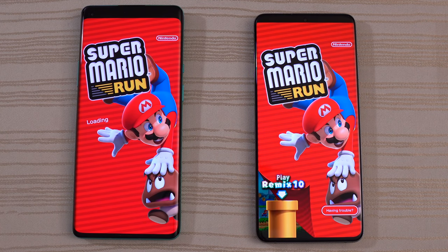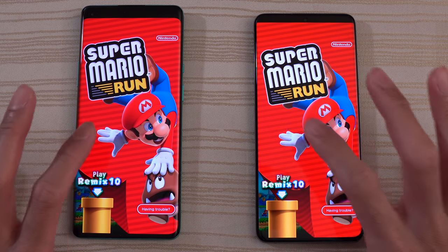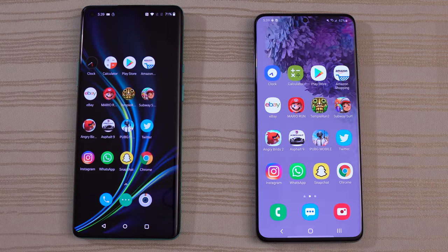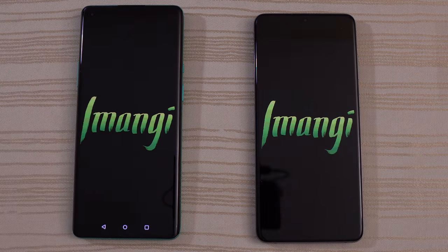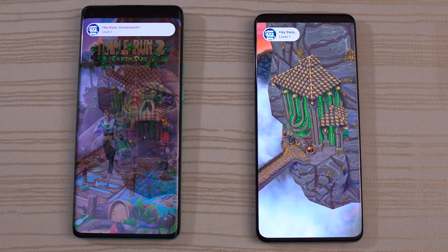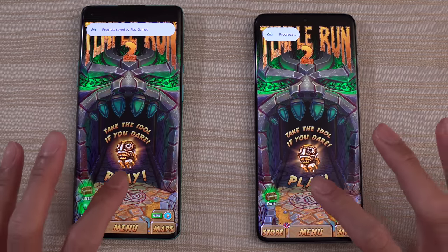Going to the games now. A little bit faster on the S20. Tap to begin. Faster on the S20 again on the second step. And then we do have Temple Run 2 loading — S20 was super fast on this one. Tap to play.